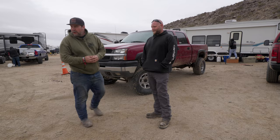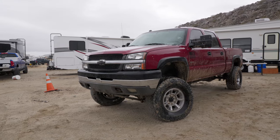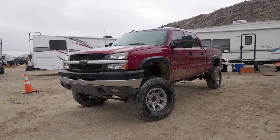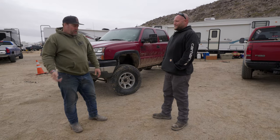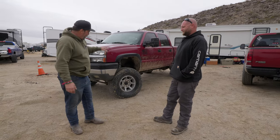So last night I'm up at Chocolate Thunder and I look back — I hear this turbo whistle and spinning tires. Here's a four-door Duramax, look down, it's got our solid axle kit and he's crawling up Chocolate Thunder with the baby in the back, the whole deal. So I went and met Nick, and he told us where his camp was. We came by and it's just starting to rain.